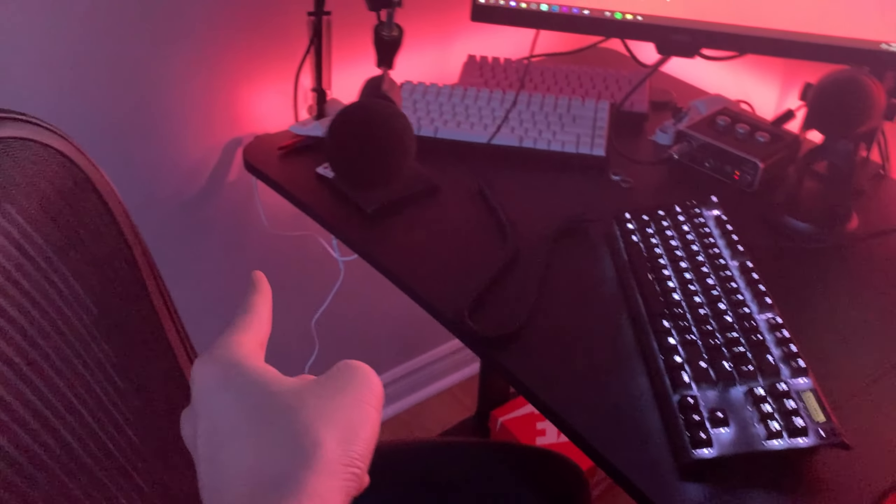The desk I use is a 65-inch gaming desk from Amazon — just search up gaming desk on Amazon and it'll pop up. It's kind of expensive at $150 but it's really good because it has a cup holder and a headphone stand.